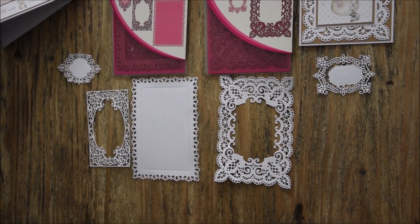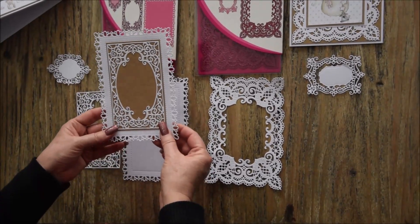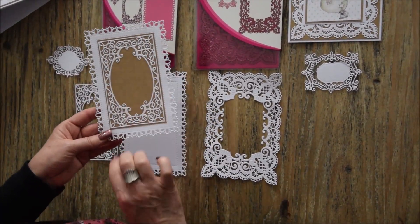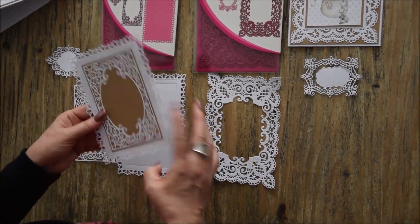On peut en faire une jolie carte comme ceci. Alors avec un fond kraft pour faire ressortir la découpe. Et mettre une photo de l'autre côté.